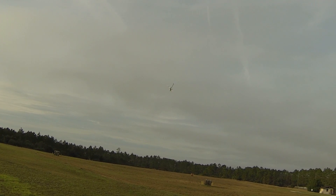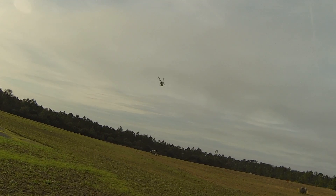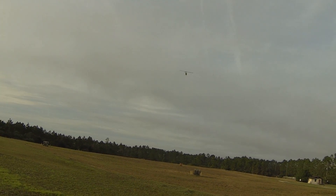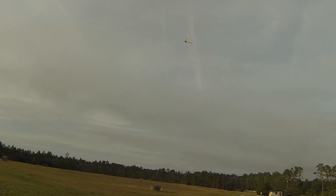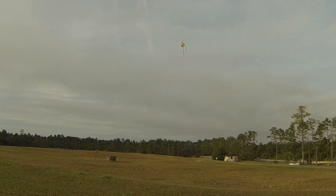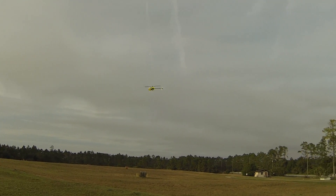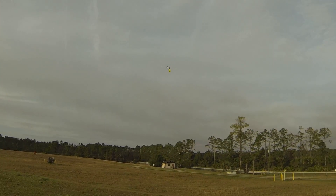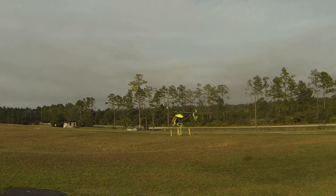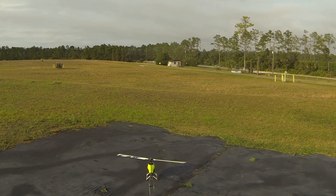30 seconds, let's see where it's at. I'm bogging now, head speed's a lot lower overall. I'm not running governor either, so the RPM drops off a good bit towards the end of the flight.